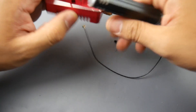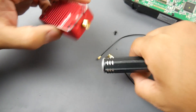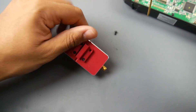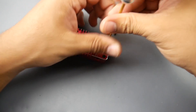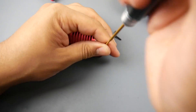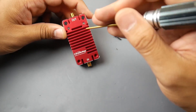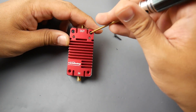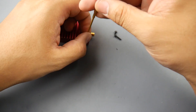Let's take a look at the internals of the module. This whole cover is acting as a heat sink to keep the module cool. You crack it open with a 1.5 millimeter hex screw. We also have two LEDs on the outside — a green and a red LED — which indicate when you're transmitting and receiving signal.